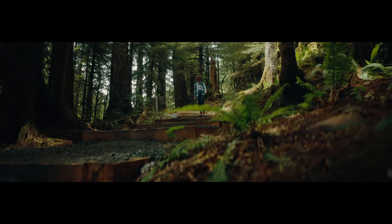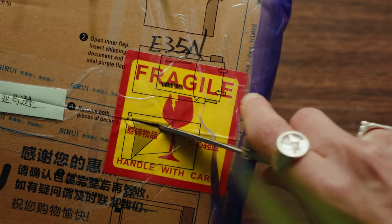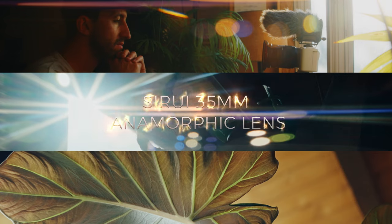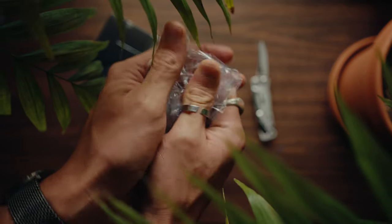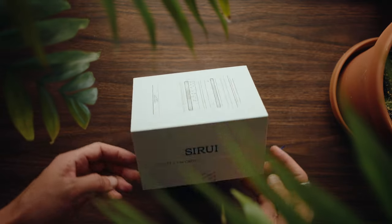I have something extraordinary to show you. This lens feels like it transforms everything I film with it into a movie, and I'm going to show you why. This is the Surrey 35mm T2.9 anamorphic lens. Now there's a lot of things I love about this lens, but there's one thing that I don't. I'm also going to show you how to de-squeeze this footage in DaVinci Resolve. This lens is a game changer.